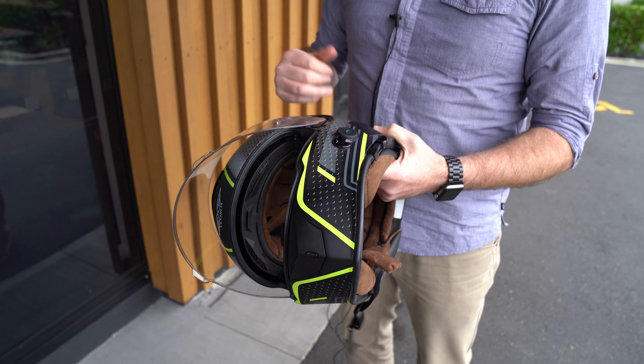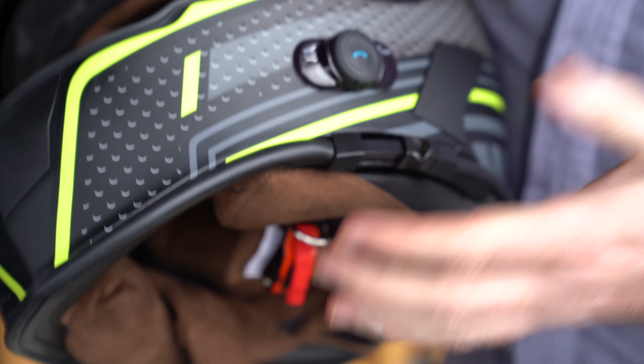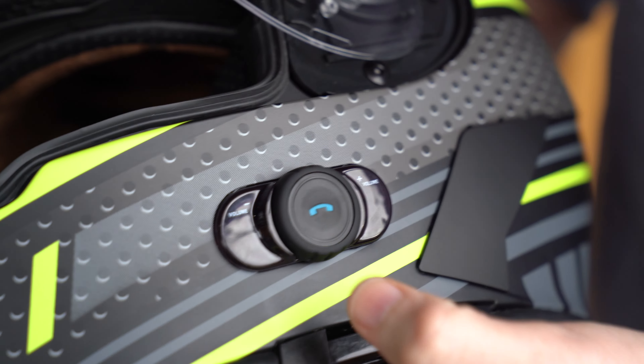We just thought we'd show you a quick how-to on using the Bluetooth connection and the features of the new Vicaros helmet. The Bluetooth dial on the side of the helmet is very simple to use.